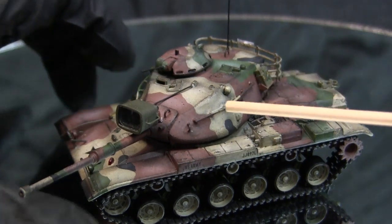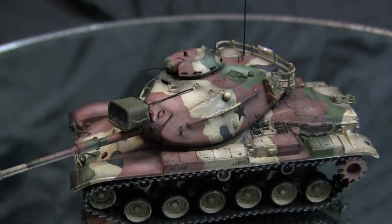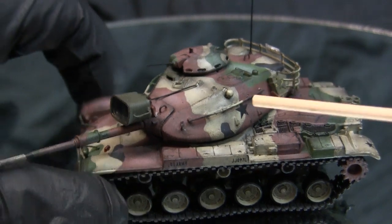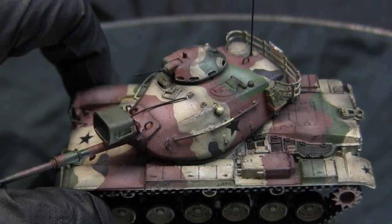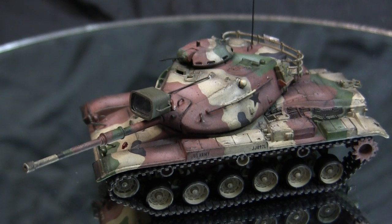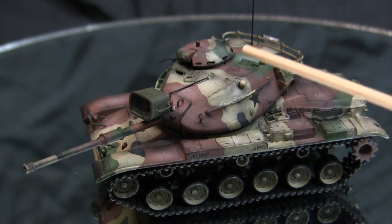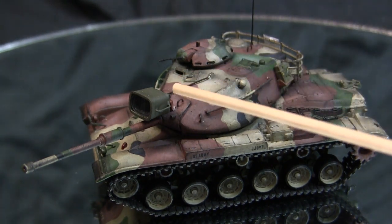Once the turret halves were completed, I turned attention to the grab handles on the turret. The original molded handles were a bit chunky and were replaced with thin wire handles. The wire was bent to shape and holes were drilled with a very fine Dremel bit and a pin vise. A pin vise is ideal for this type of procedure because a Dremel turns too fast, which will melt the plastic and either snap the bit or drill the hole wider than needed.